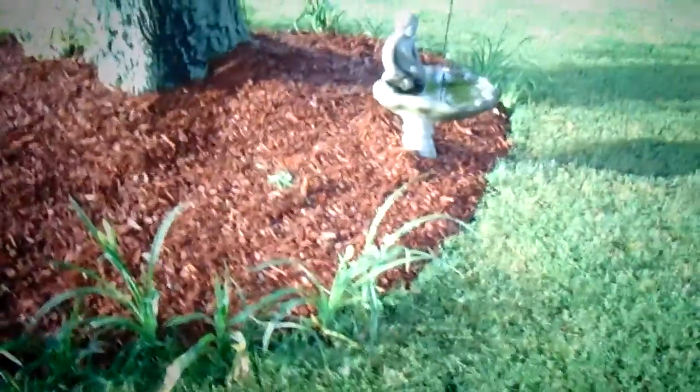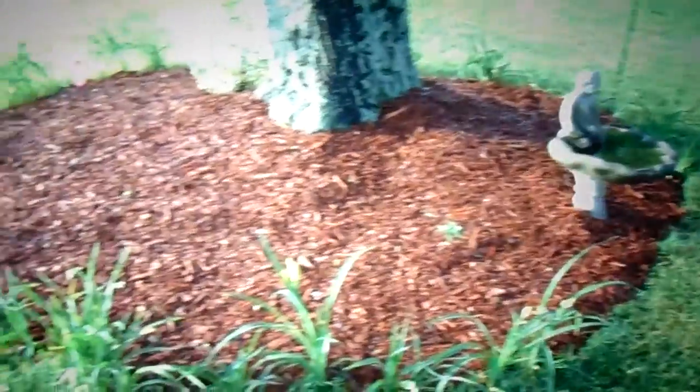And then my wife did this all by herself. I used a bow rig just to straighten it a little bit, just a little leveling. It took her several hours to do all this, and 13 bags of mulch.